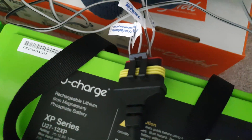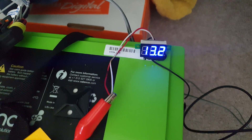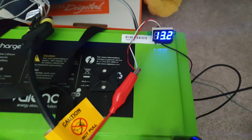I also have my voltmeter plugged in here. It's actually a pretty accurate voltmeter, surprisingly, for being a 30-cent thing — it works well.